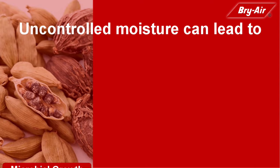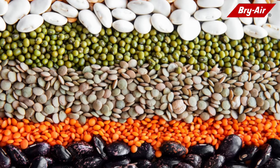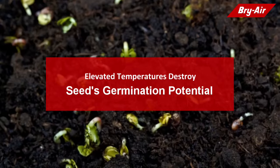Remember, uncontrolled moisture can lead to fungal and other microbial growth, toxin production, discoloration, and consequent reduction of shelf life of seeds. Simply using hot air to dry seeds is not recommended, as elevated temperatures can destroy their germination potential.